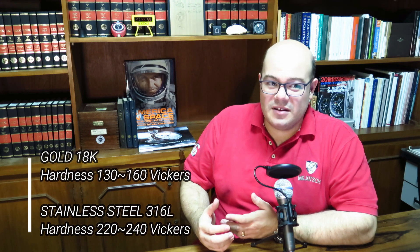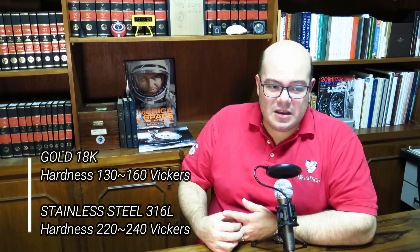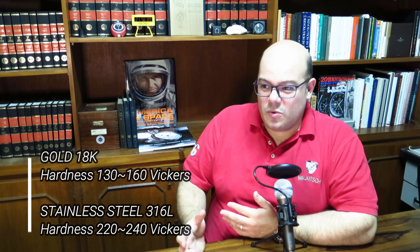Even as an alloy, 18-karat gold is still softer than stainless steel, making gold watches more susceptible to scratches and dents — which is the main downside of a gold watch. The 18-karat gold usually has a Vickers hardness of 130 to 160, while stainless steel is around 220 to 240 Vickers, so it's significantly softer.